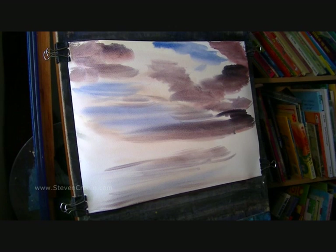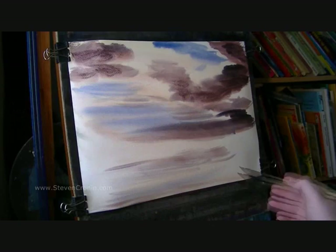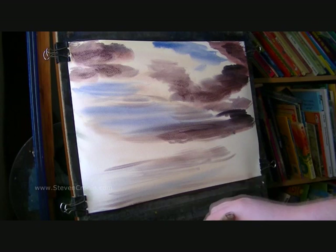A few more mixes — light red, Ultramarine, Alizarin Crimson — I'm just going over what I've already done basically without going right to the edge. Just trying to create a bit of texture in the clouds. That'll do for that I think.